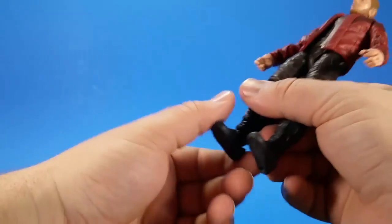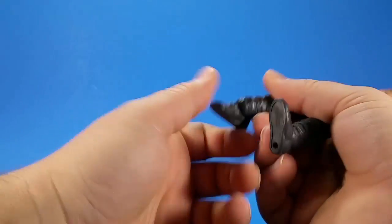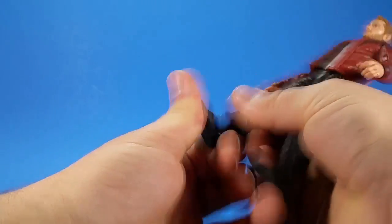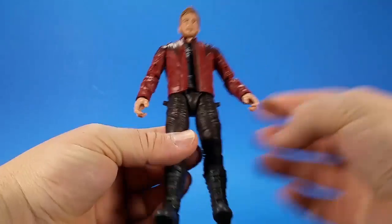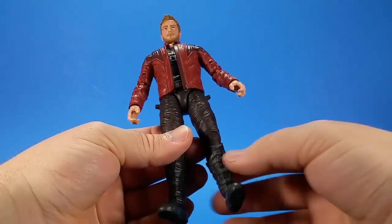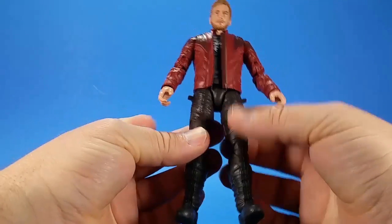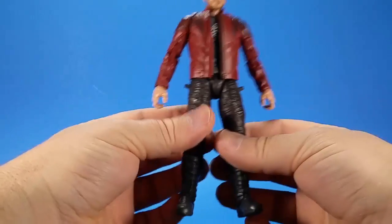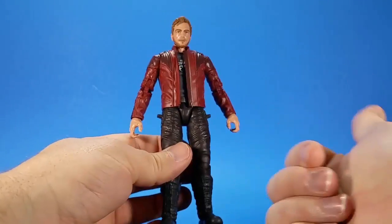Star-Lord has the same kind of ankle problem, except his are even tighter with more detents. Trying to get to the right spot is insanely hard. And there are these two pegs on the hips — those are for his elemental guns — which don't really work for me, but we'll talk about that when we get to the accessories.